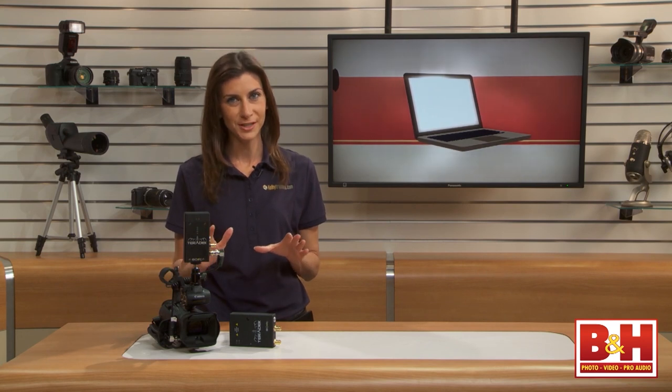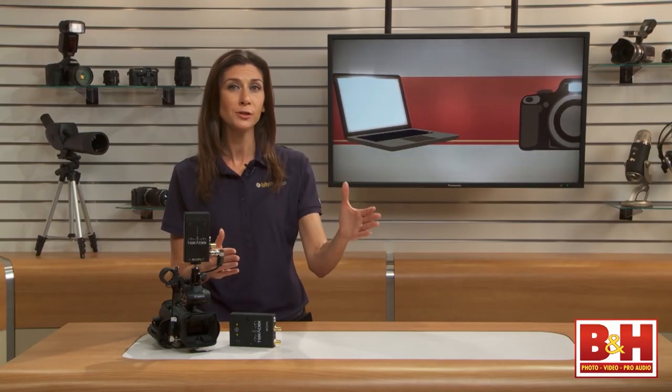Overall, I found the Teradek Bolt to be a great option for monitoring uncompressed HD video without a delay. It's also useful for transmitting live video to a switcher. And even though I couldn't get the signal past 215 feet, that's a really good distance from the camera. It's unlikely that you'll need to set up a monitoring option farther away than that from the action. I'm Mia McCormick. Thanks for watching.